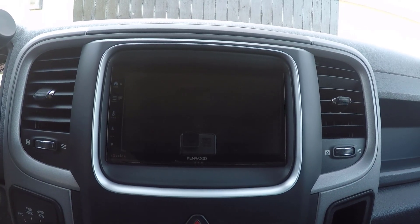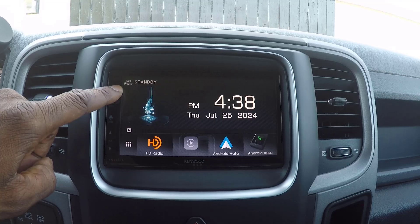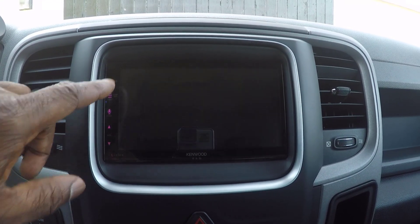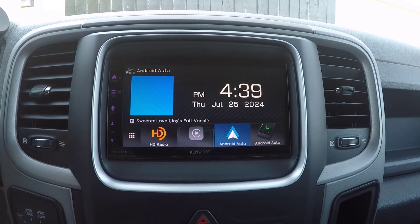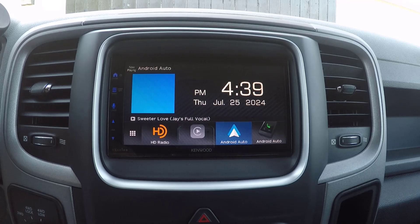The home button is a multifunctional button that serves several purposes. Press it to turn on the power, hold it to turn off the power, and press it while the unit is on to display the home screen. The home screen provides quick access to all the main features of the DMX809S, such as navigation, media, and settings.